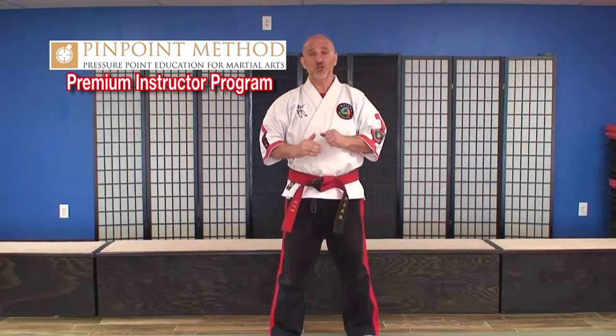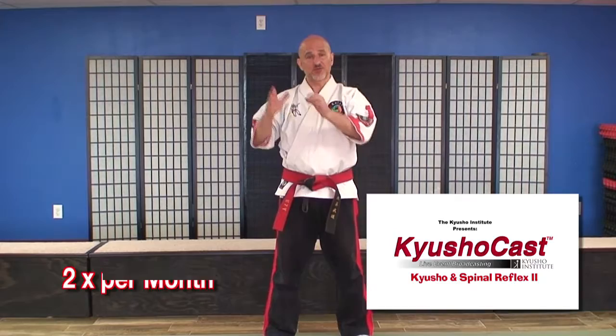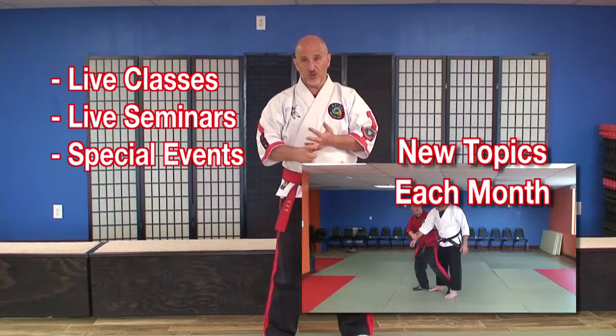Now we're going to talk about the Pinpoint Premium Instructor Program. You get everything that we talked about in the Basic Program, plus a whole lot more. We have something called Q Show Cast, which are live broadcasts. Each month, we film at least two Q Show Casts for you. They're filmed live so you can watch them as they're happening, and they'll also be archived so you can watch them over and over again. We have different topics like spinal reflex, transitional flow, breakdown in kata, and more.